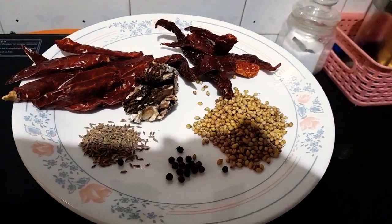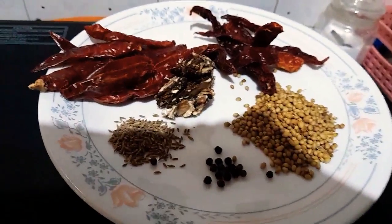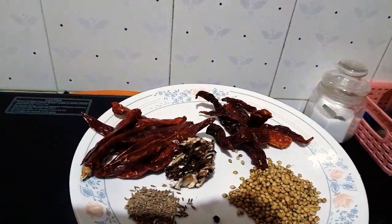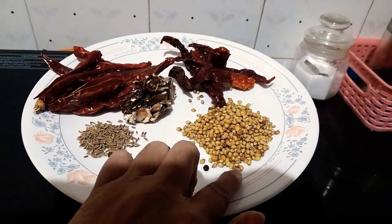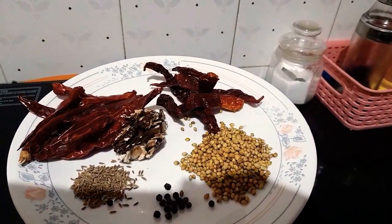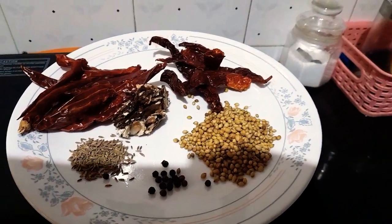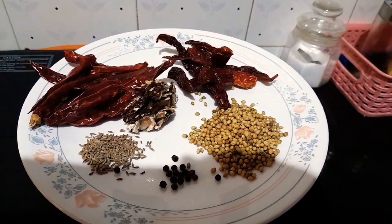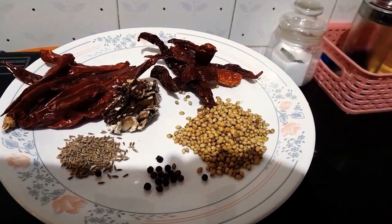Hello friends, welcome to my channel! Today let's make stuffed brinjal curry. For that, the ingredients you need are dry red chilies — for spiciness and color — jeera (cumin seeds), peppercorn, coriander seeds, tamarind, jaggery, and salt. These are the ingredients we will dry roast, then make into a powder and stuff into the brinjal, that is eggplant.